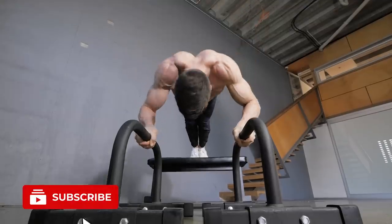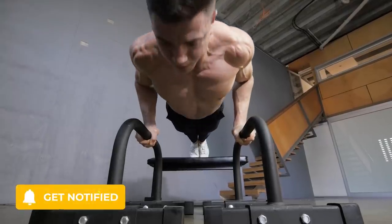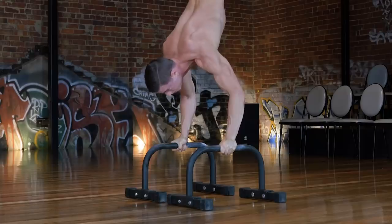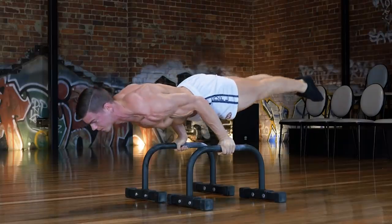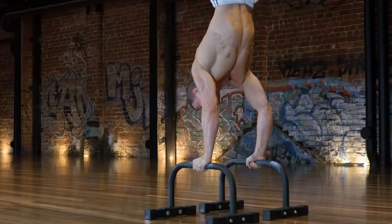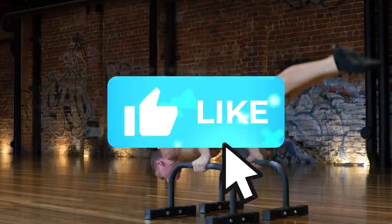That's a wrap for today, everyone. The baby 90-degree push-up is a good place to start when it comes to building strength, but that's only one piece of the puzzle. If you want to learn more, go ahead and watch the next video. Start training smarter with Fitness FAQs — we'll help you take away all the guesswork from your training with our programs at fitnessfaqs.com. Take care and I'll see you soon.